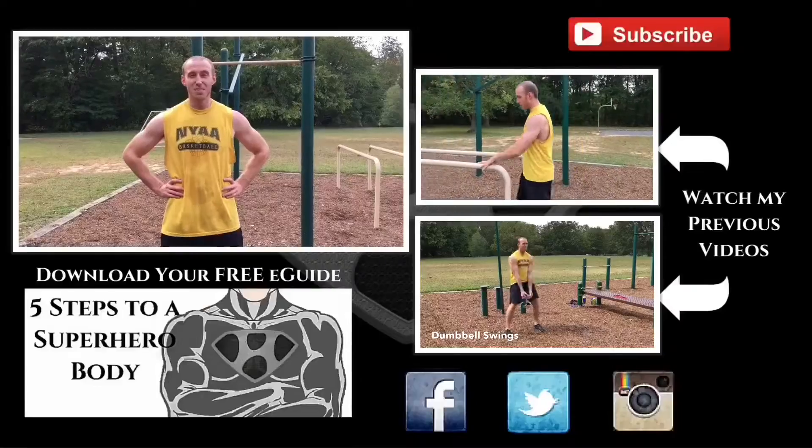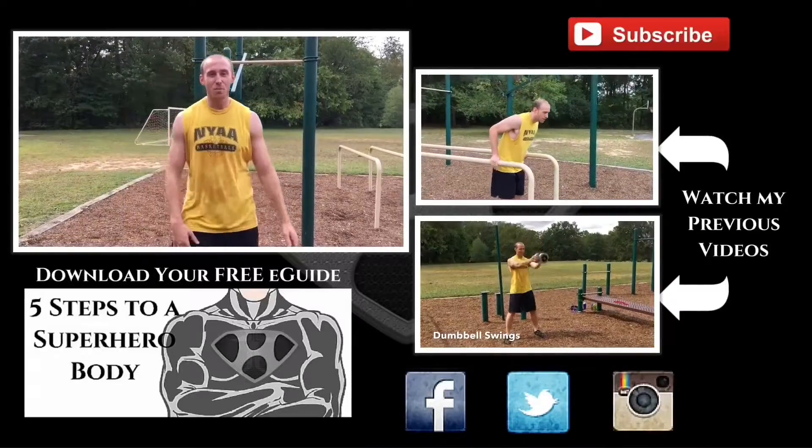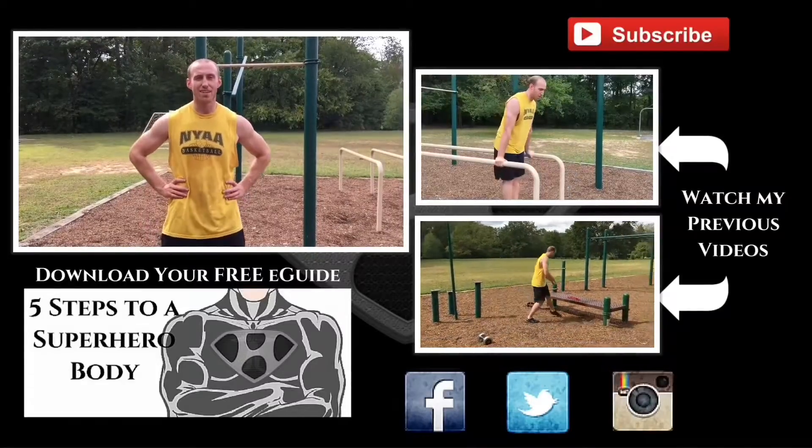So yeah, try putting all three of these together. Warm up a little bit, try out some L-sits first, do a 20-minute circuit, and try that finisher out. It's a pretty good workout. Alright, if you guys enjoyed the videos, give them a thumbs up — I really appreciate it. If you enjoyed watching me beat myself up like this, click the subscribe button up there. We'll see you guys next week.